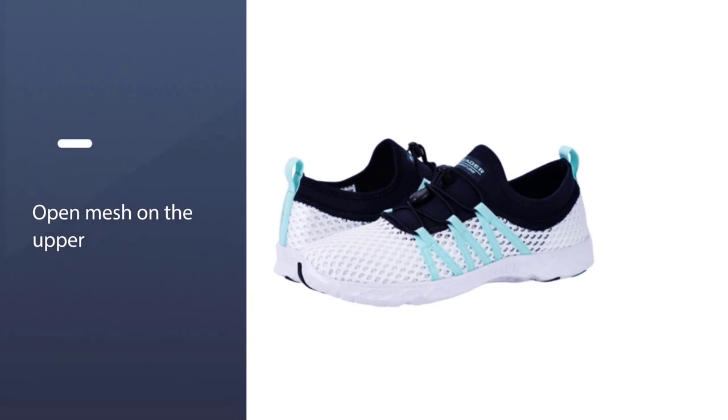Comfort dry provides the optimum cushioning performance that creates a cooler, drier, and healthier shoe environment.